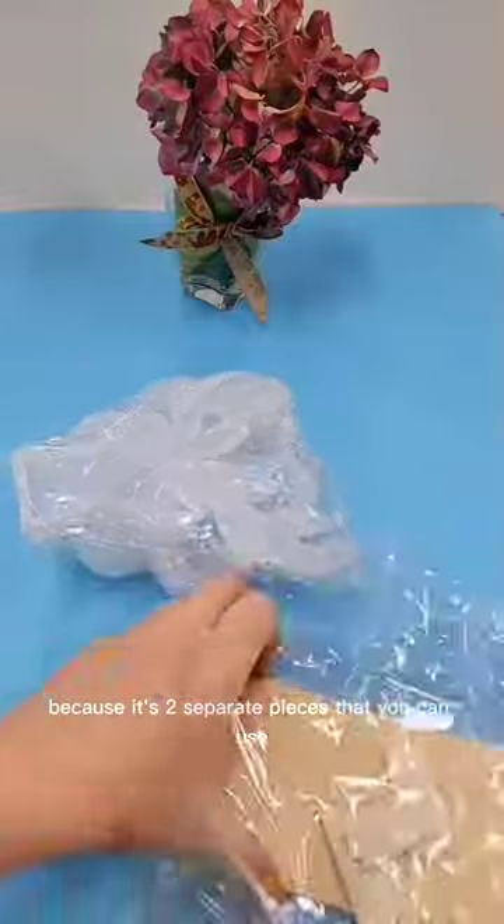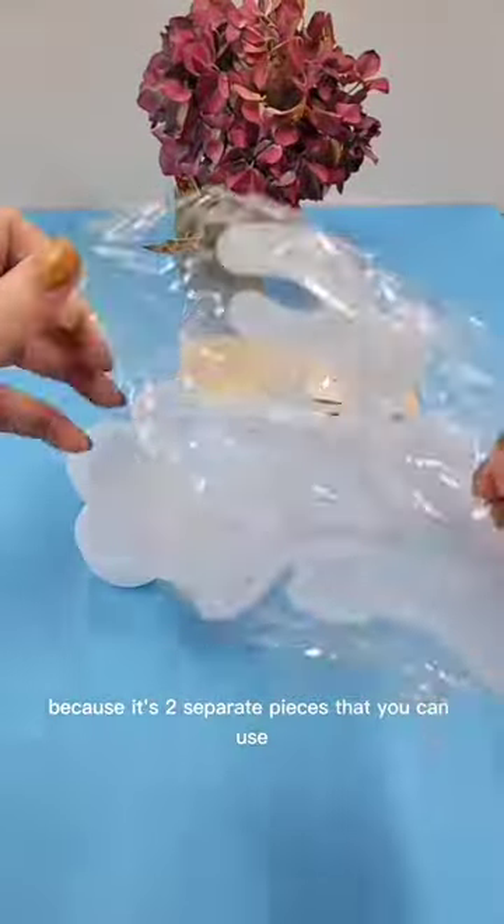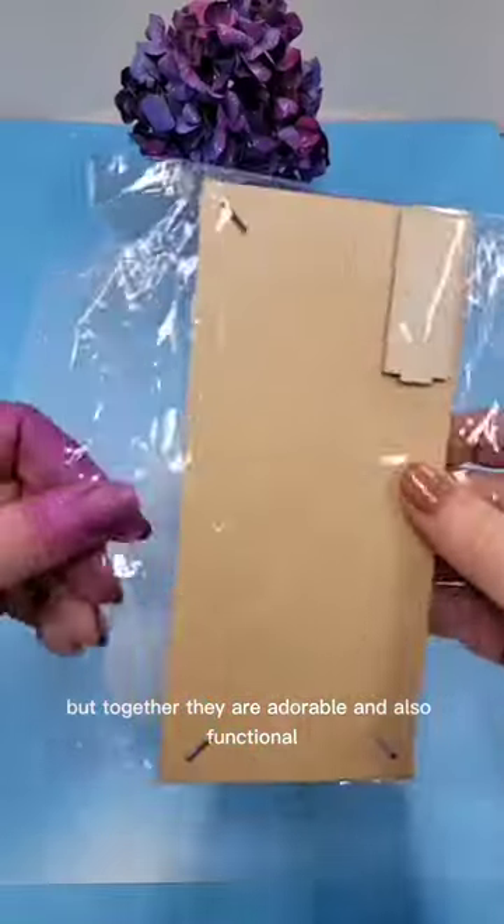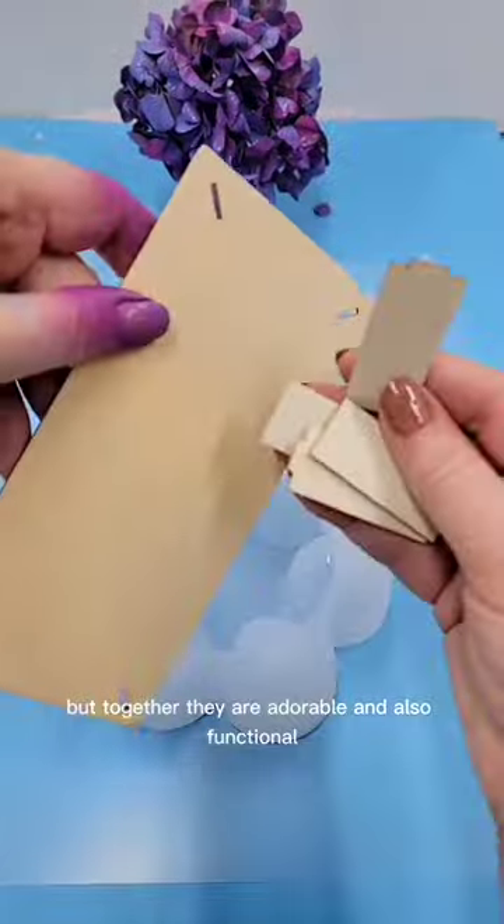I love this mold because it's two separate pieces that you can use with different molds to make creative things, but together they are adorable and also functional.